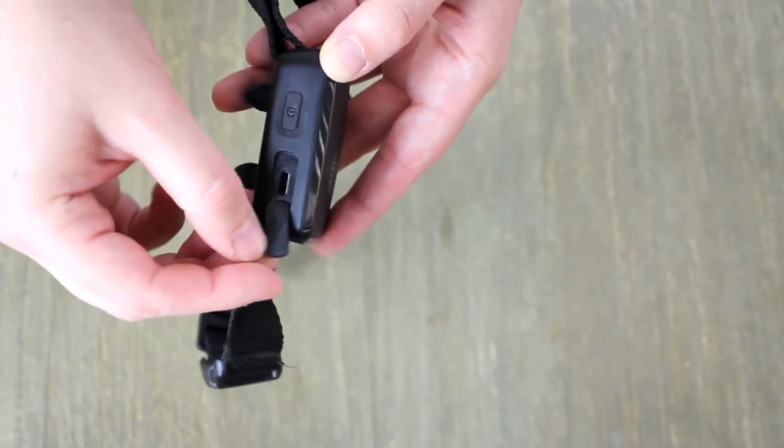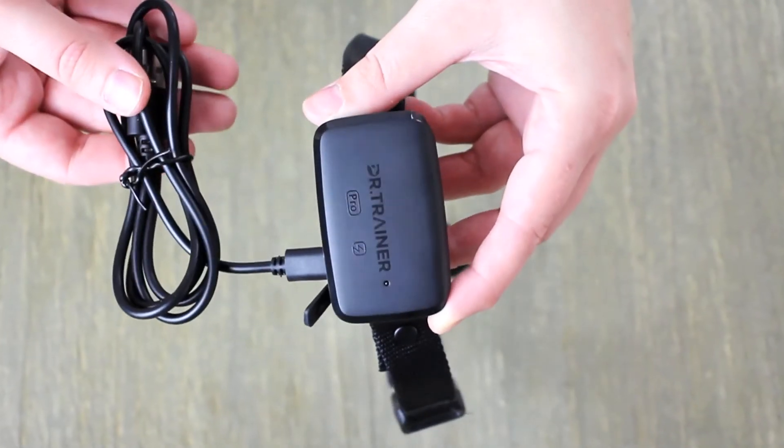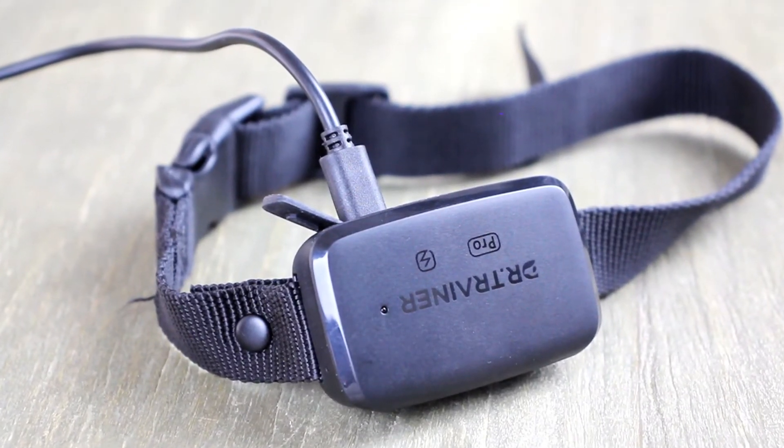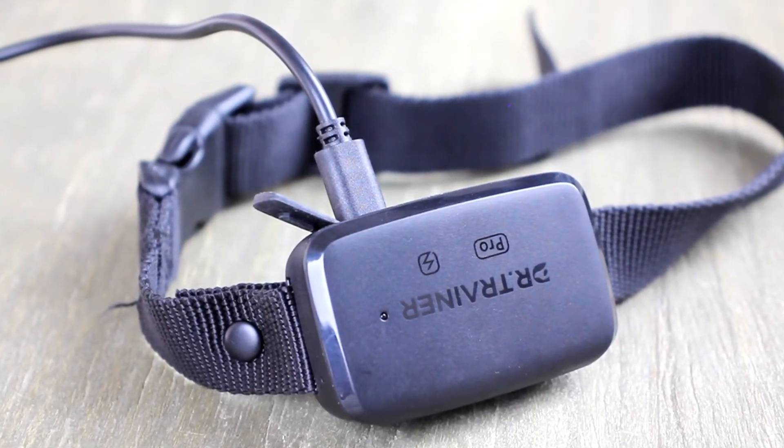You can also use the app to train your dog from a safe distance. The built-in rechargeable no bark collar has rapid charging technology — it's up to three times faster than other barking collars, and can charge fully in 40 minutes and support two weeks of use.